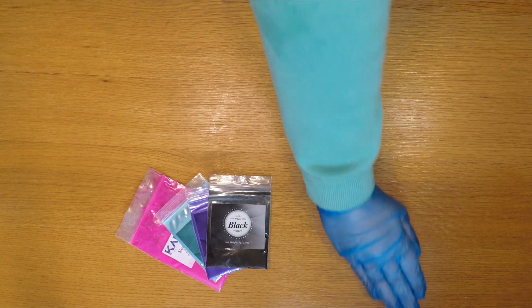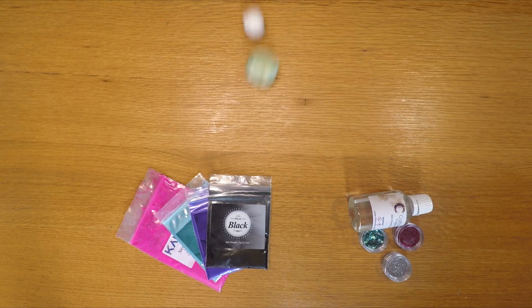To make our galaxy soap you will need coloured mica, glitter, fragrance oil, and planets.